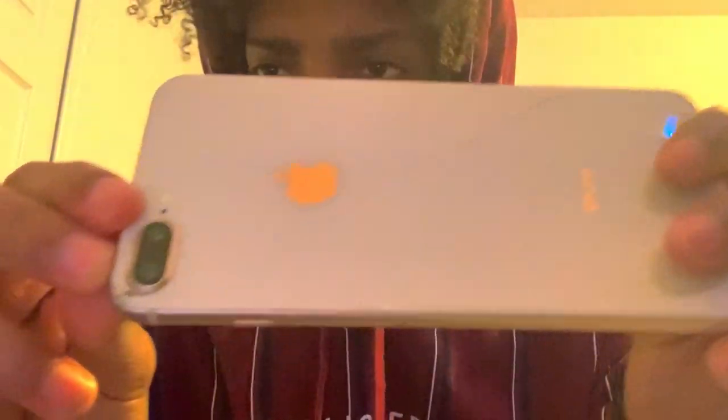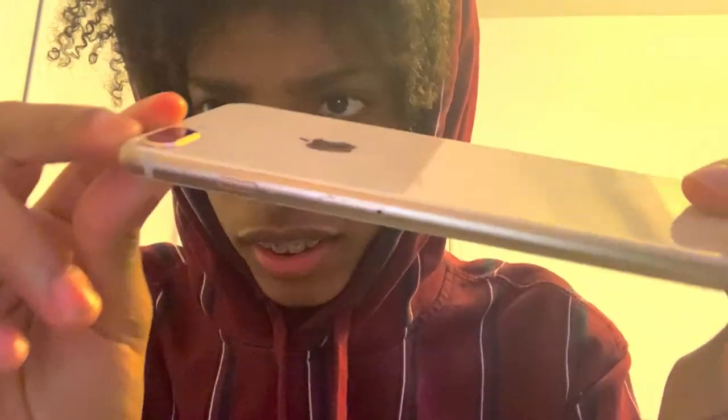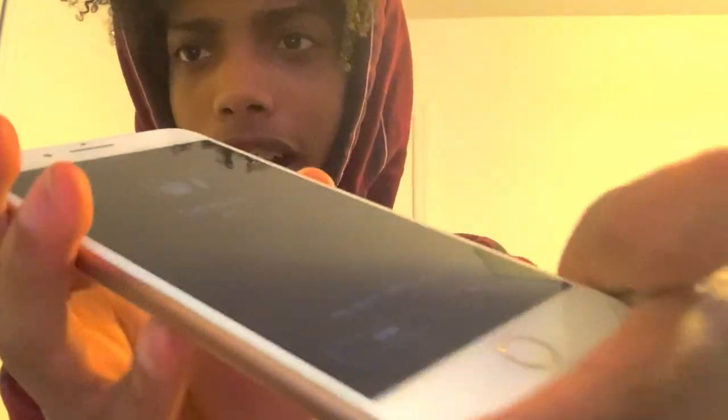What is going on guys, it's Salty back with another video. In this video I'm doing an unboxing. Some of you guys may know I was talking about getting a new phone because the one I have is an iPhone 8 Plus and it's completely cracked — I'll show you guys right now. As you can see it is completely cracked, scratched, the screen is scratched. The SIM slot doesn't even work, but today we're unboxing my new phone.